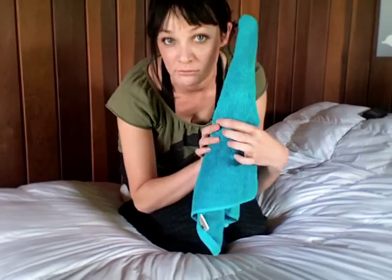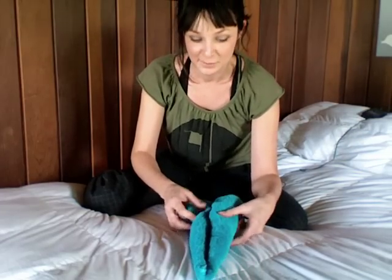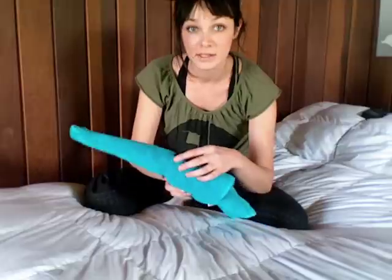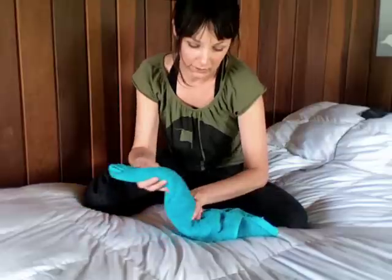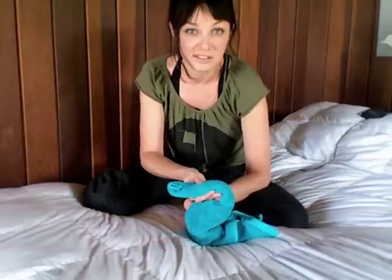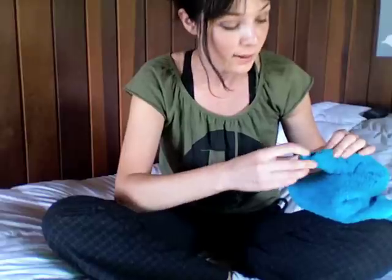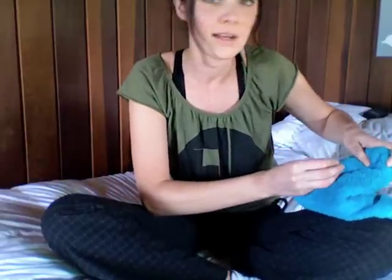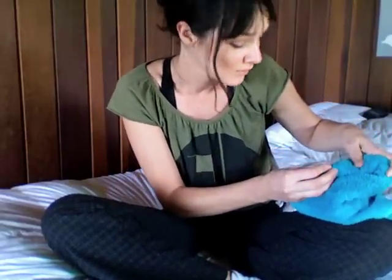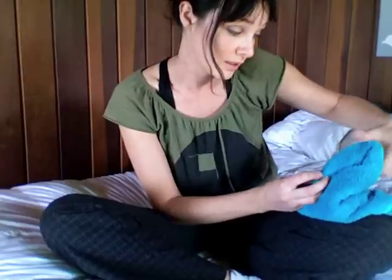It should look like this now. Step four — this is the tricky bit. Fold this thing into a Z shape, kind of like that. Maybe it wasn't that tricky. So now you have your basic swan, but you can kind of decide how big you want his head to be and his torso, and then you pinch the corners to make it stay where you want it to stay.